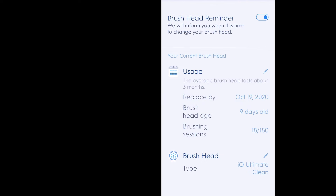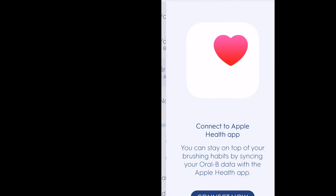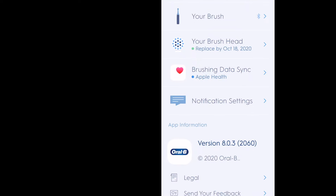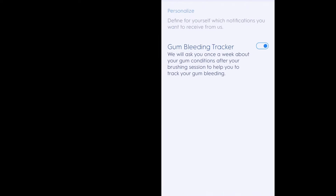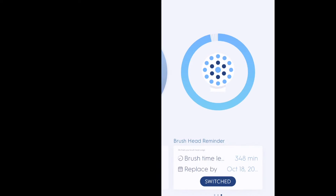The app will also ask you if you have bleeding gums, if you've brushed your tongue, or if you floss enough. I think it's great that you can track your flossing, because then you can show the dental hygienist when you go get your teeth cleaned — it's like, yes, I floss, and here's my history of all my flossing. And then they don't question whether or not you floss enough.